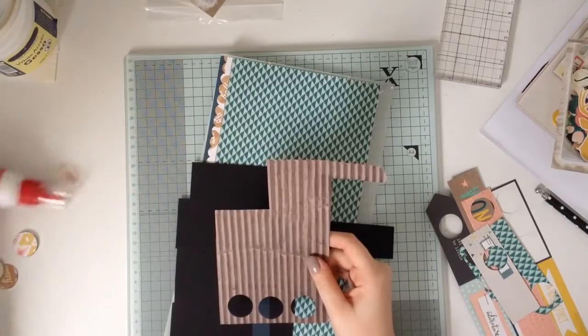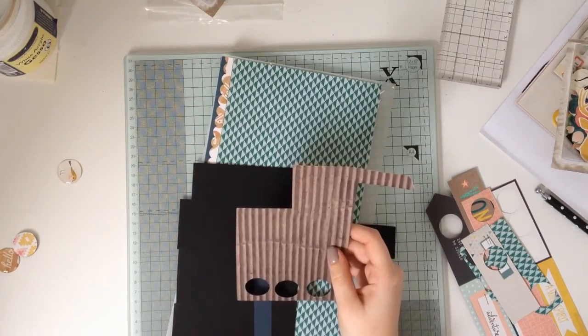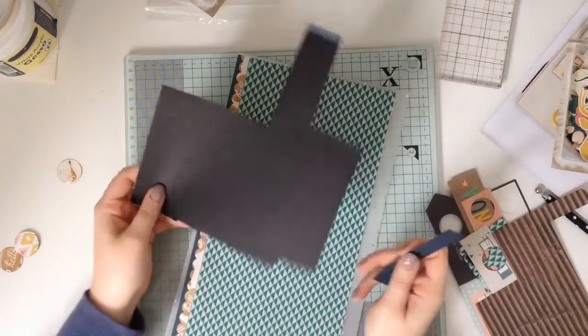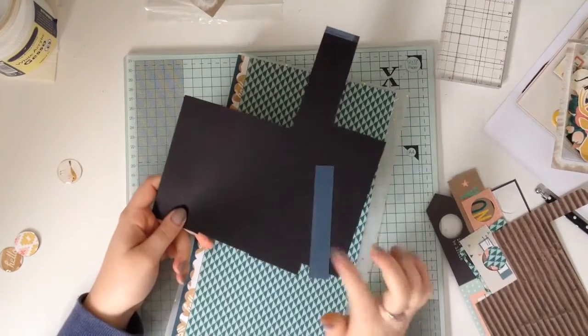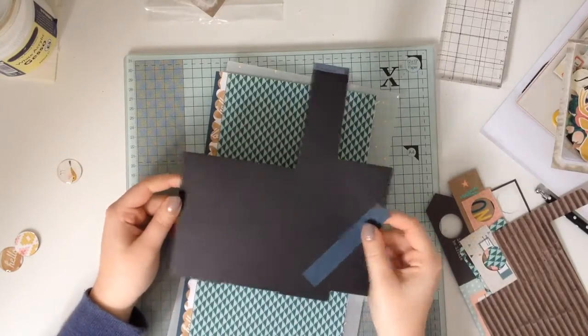That's the corrugated cardboard, and I've done some backgrounds with that and used a heart punch. This is all that is left of the cardstock that came in the kit. So this was black and this was navy. Navy was used up pretty quickly and the black will go into my stash because it's just really handy for outlining photos.